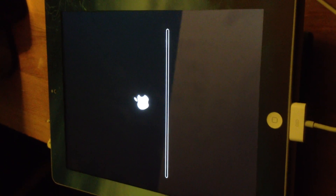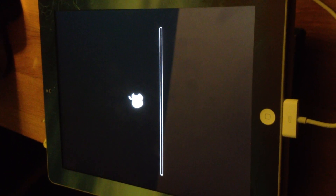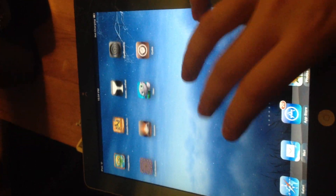Now it should be done — just let it finish up. And again, don't get scared if you see that screen, it's not restoring your iPad. As you can see, Cydia is installed.